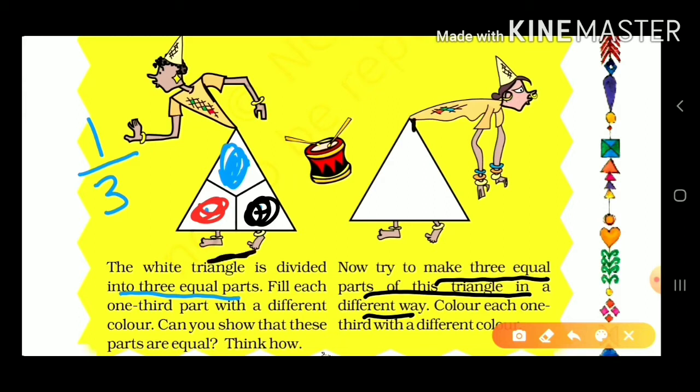This way we can do this triangle in equal parts. This line is like this and this line is like this.